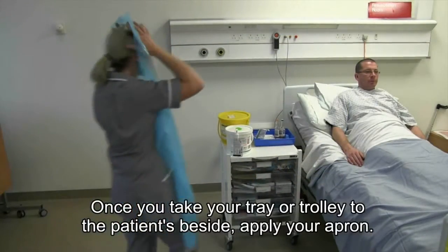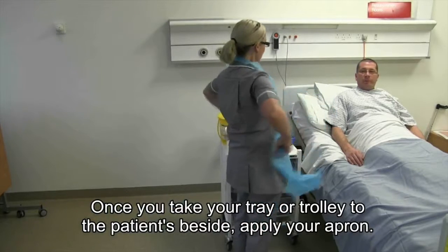Once you take your trolley or tray to the patient's bedside, apply your apron.